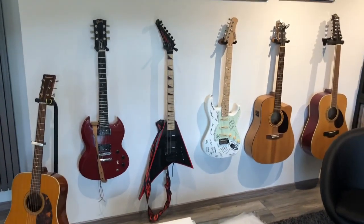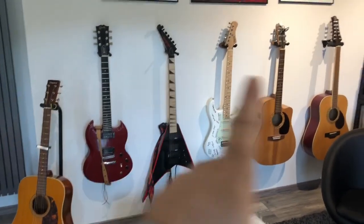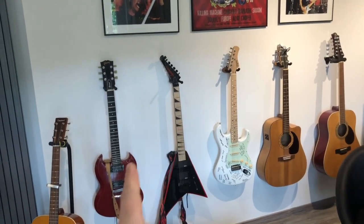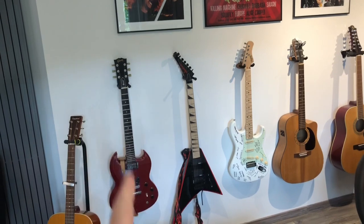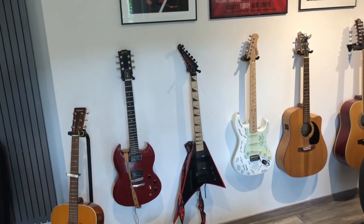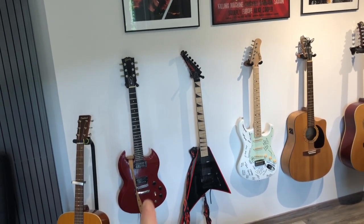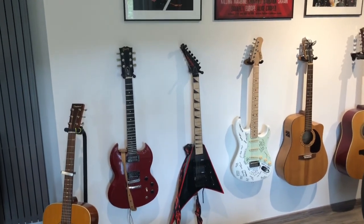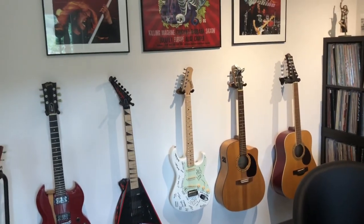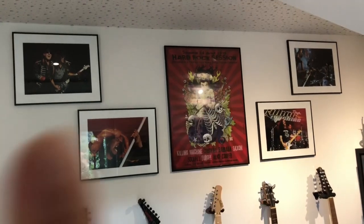I used to play guitar as well, many years ago — I still play a bit but I'm not the greatest guitar player. So that's my guitar collection. This is the guitar I used to play in a band about 30 plus years ago. I had a few guitars before, but this was the last one I bought, which was a Gibson SG. And some other guitars here that I bought later on.